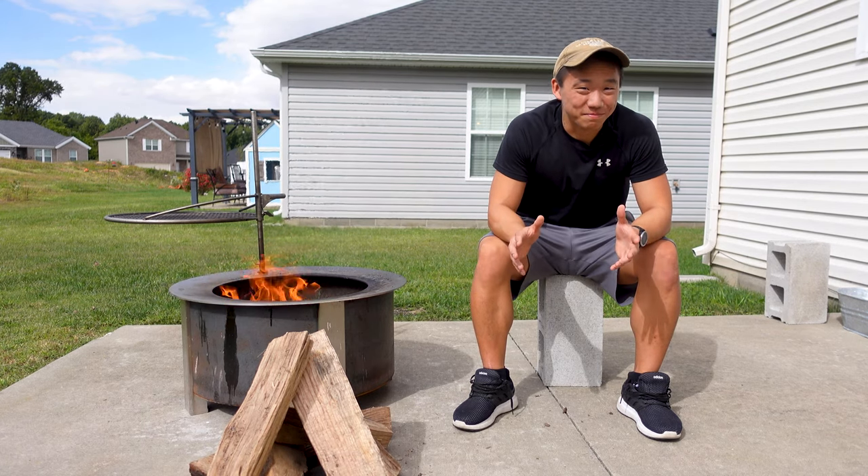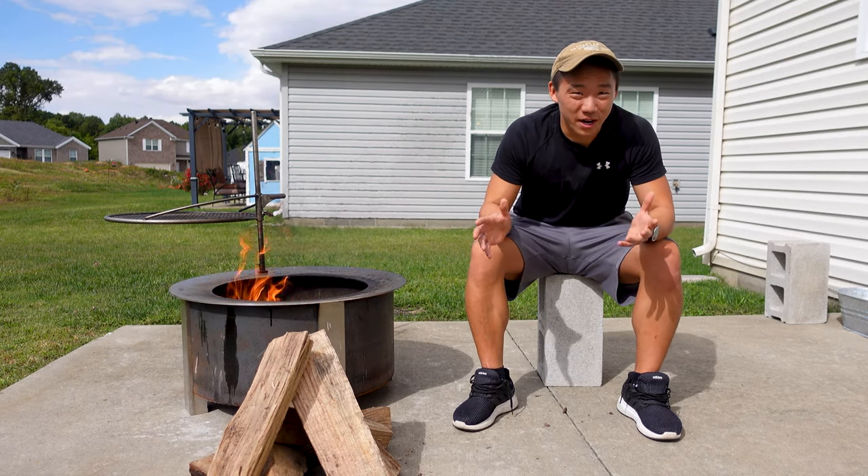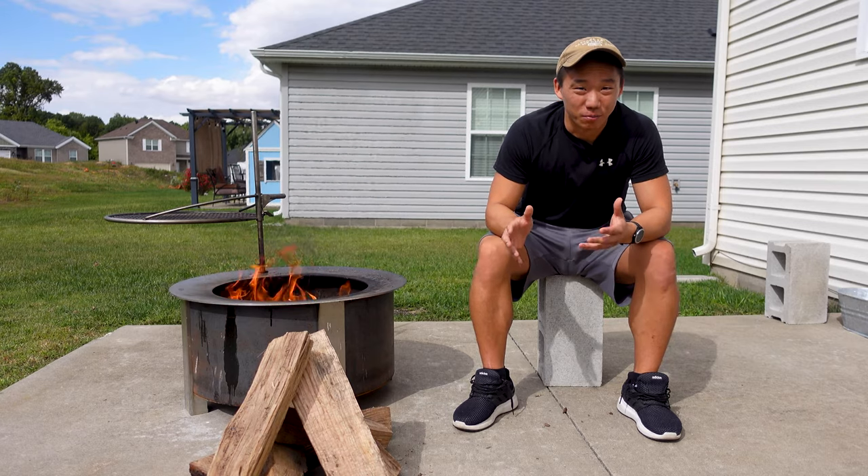The Brio X-Series smokeless fire pit is more than just a fire pit. It's a new way to cook delicious meals and bring the kitchen outdoors.